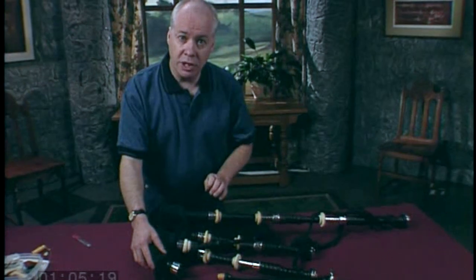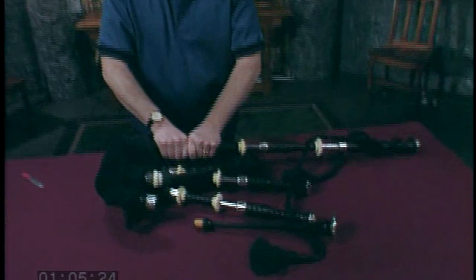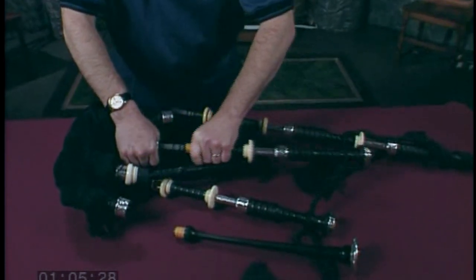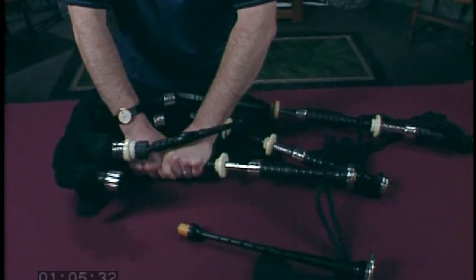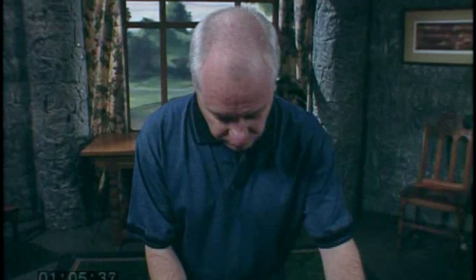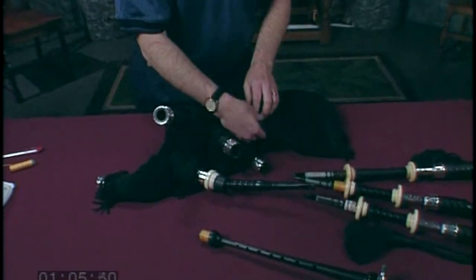The best thing to do at this point is remove all the drones from their stocks. Once you've taken all the drones and the chanter out of the stocks, you'll need to feel around the bag until you find the reed. This may take some doing — the reed will hide, but be patient. It will be there.